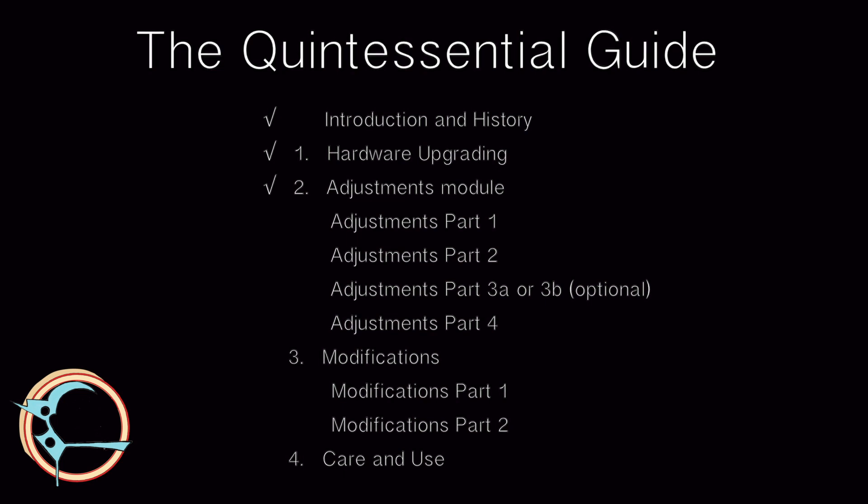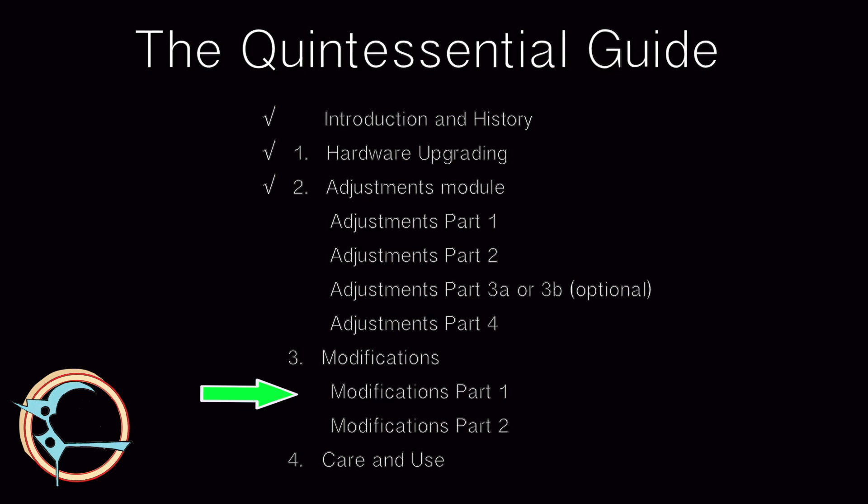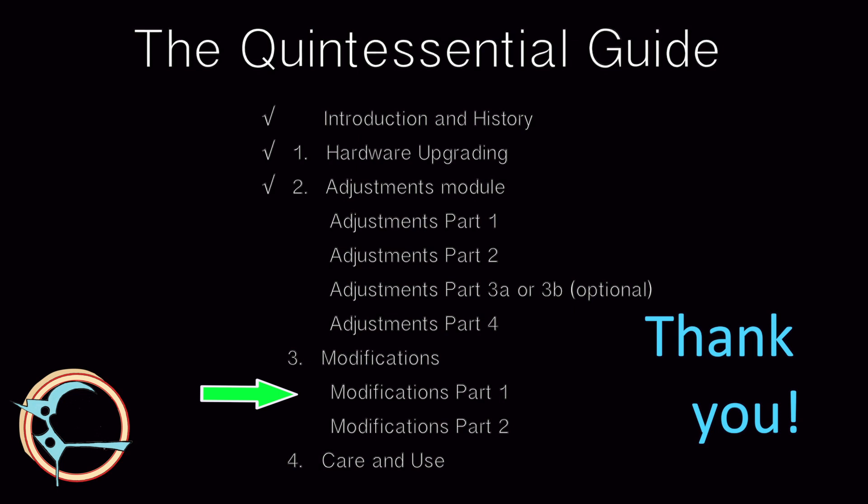I hope you will move on to Module 3, Modifications.